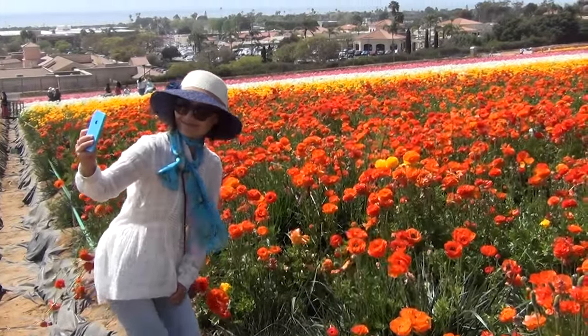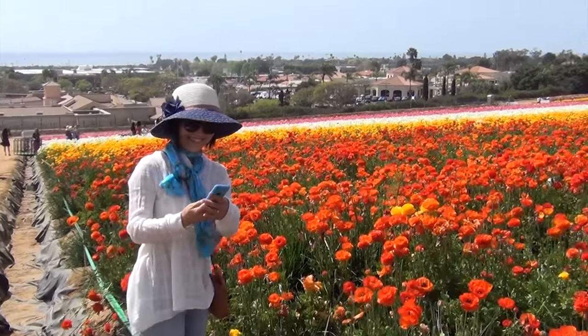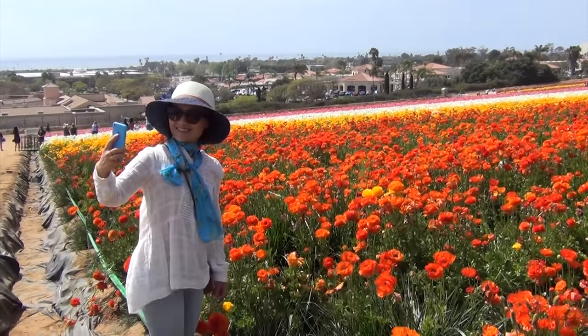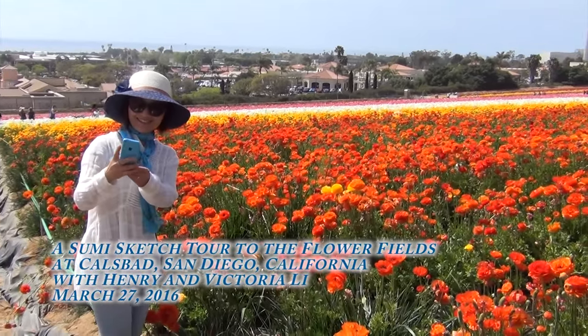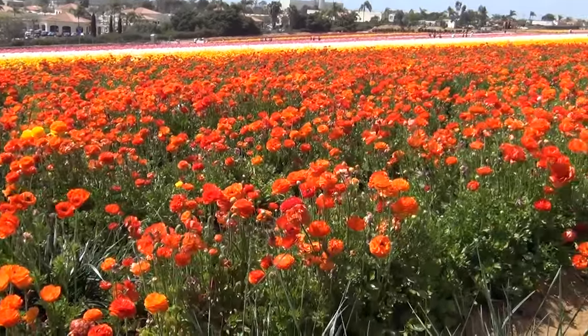Hello everybody! Hello Victoria! Where are we at? We're at Carlsbad Flower Fields and we're seeing four blooming puppies.